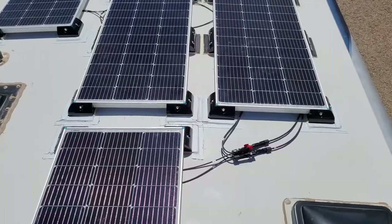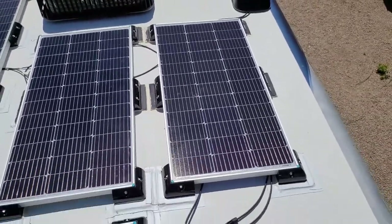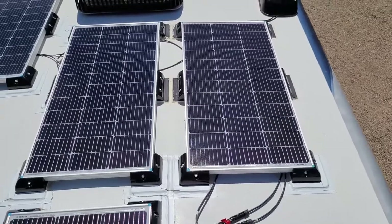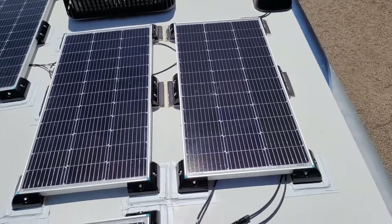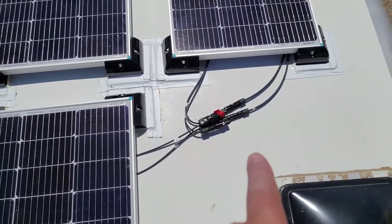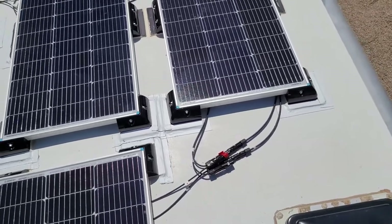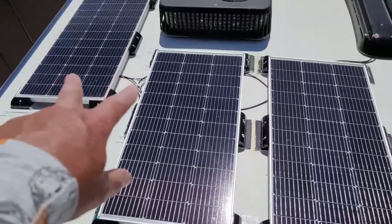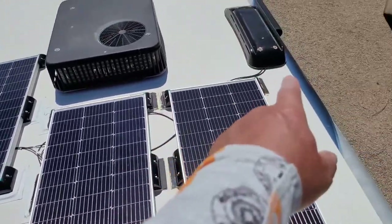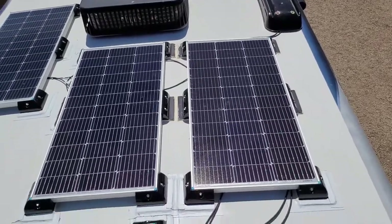What I did was drill the mounting plates to the panels. I brought the panels up one at a time, laid them out the way I wanted, then took a Sharpie and marked around the feet so I know exactly where they were. I also made sure they were close enough to connect — I've got two in parallel and two in parallel, and they both run back to the main. I had to buy four extra wires for that.